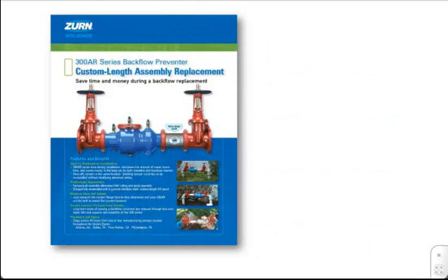The 300AR Series is a custom length, fully approved backflow preventer assembly specifically designed for retrofit and replacement applications. When an existing backflow preventer is no longer cost-effective to repair, the Zurn Wilkins 300AR Series Backflow Preventers are an excellent choice.